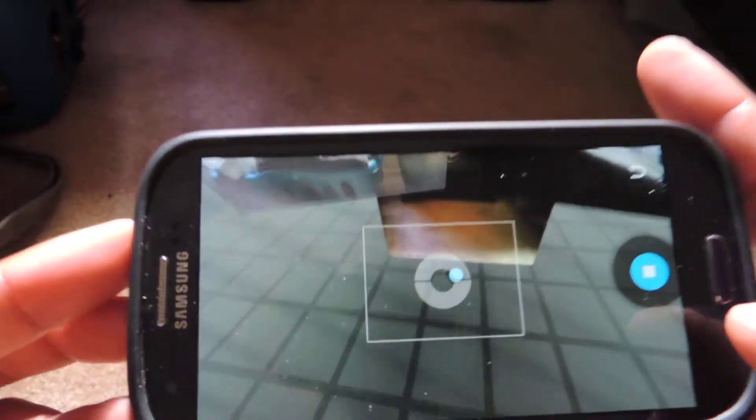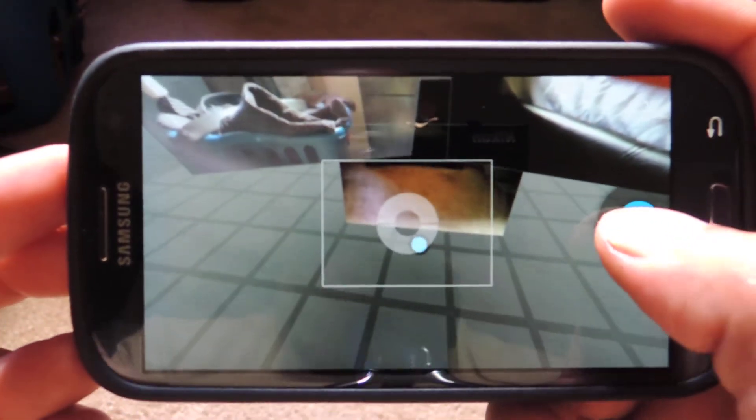You can go 360 degrees — up, down, whichever way you want. You can basically fill up this entire virtual world, and then when you're done, just hit the stop button.